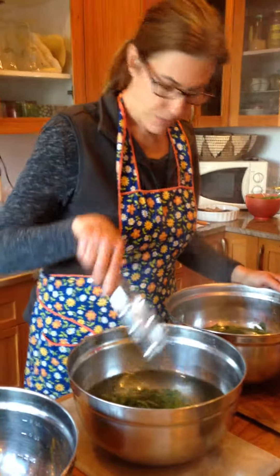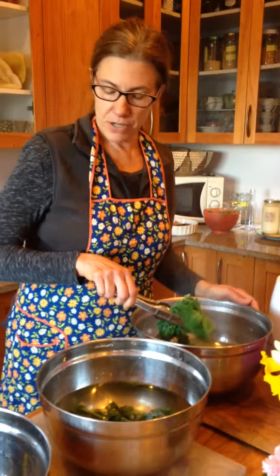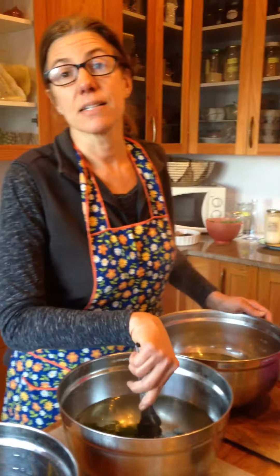So I'm just going to finish off with this batch. I'm going to shake off our nettle, and then we'll be back in the next video to show you the first recipe. Bye!